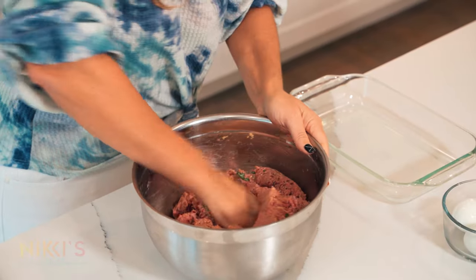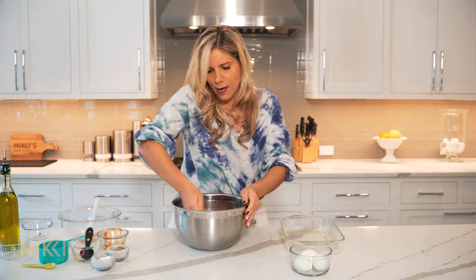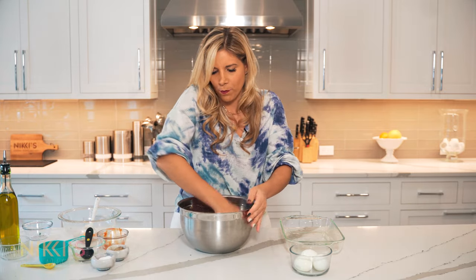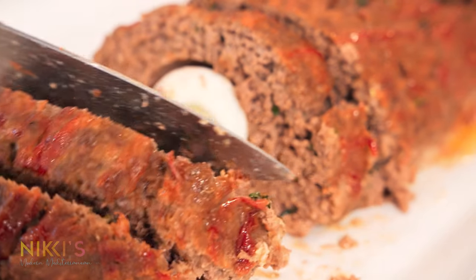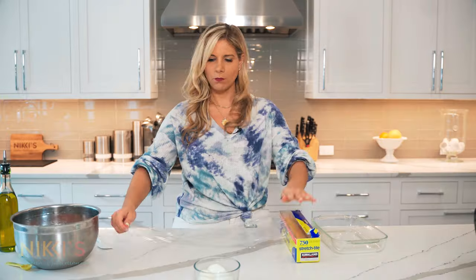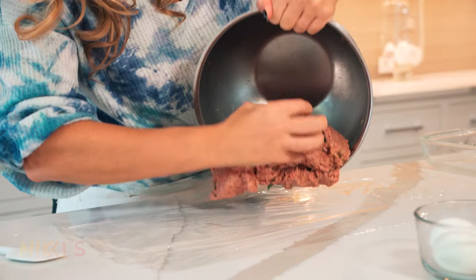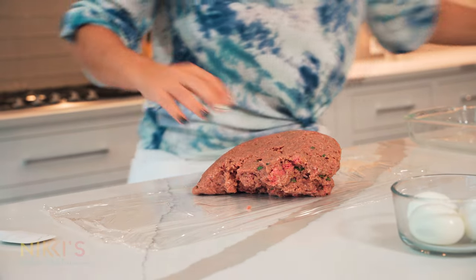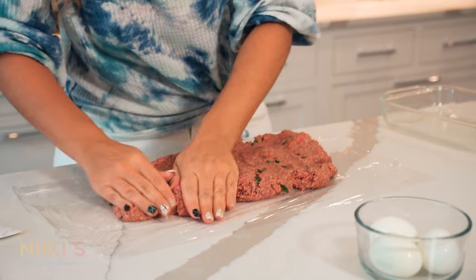I've mixed this all together and got all the ingredients nicely incorporated. Our next step is to add our hard-boiled eggs. I'm going to wash my hands and get some saran wrap so that we can roll the hard-boiled eggs into our meatloaf. I have some saran wrap — I'm going to lay this down on the counter and take our meatloaf mixture, put it down, and pat it nice and flat.